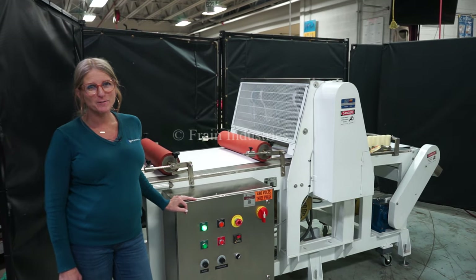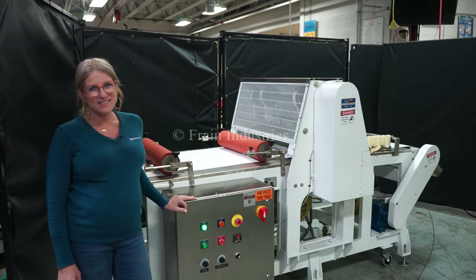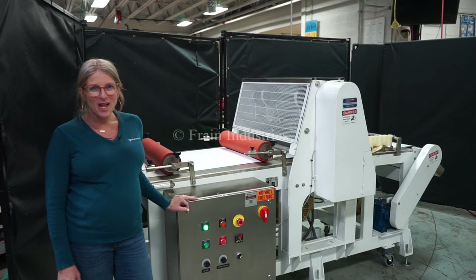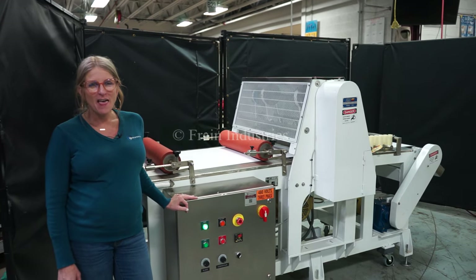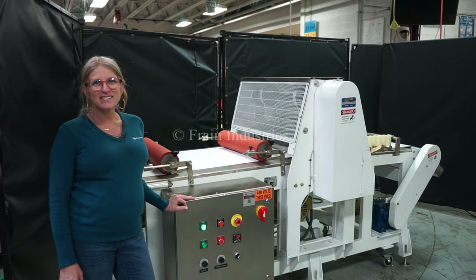Hi, I'm Katie with the Frame Group. Today we're cycling your food processing system guillotine cutter. We recommend reading the manual in its entirety before powering up the machine. The voltage is currently set to three-phase 40 volts.